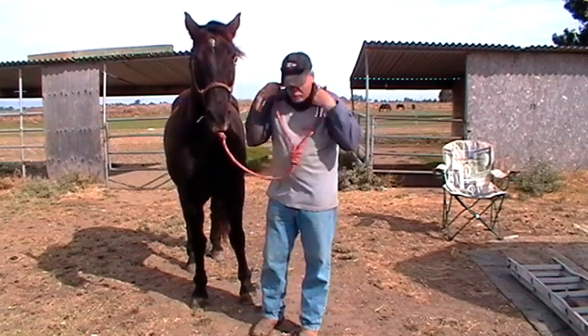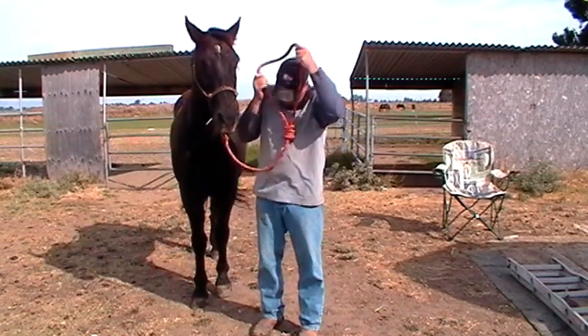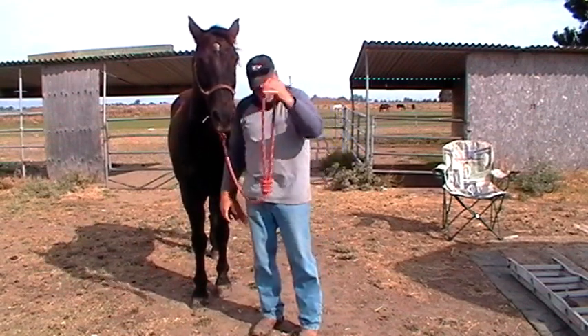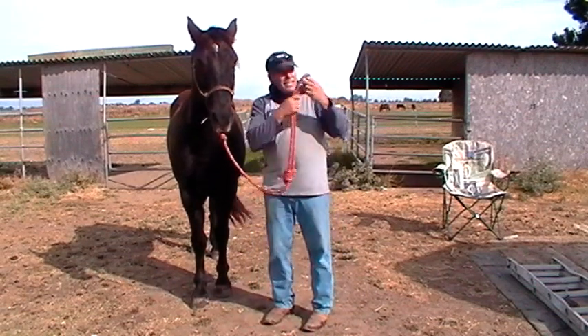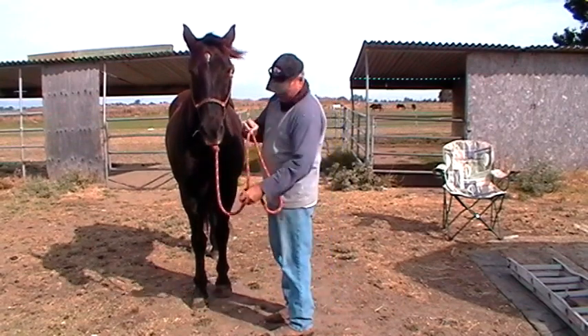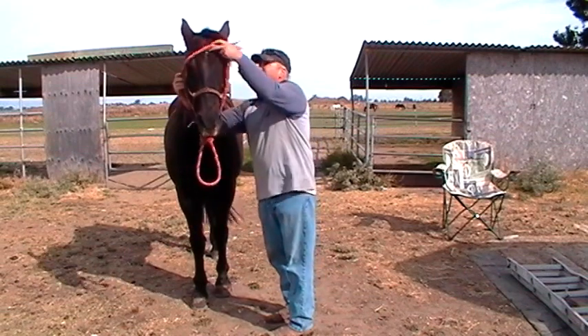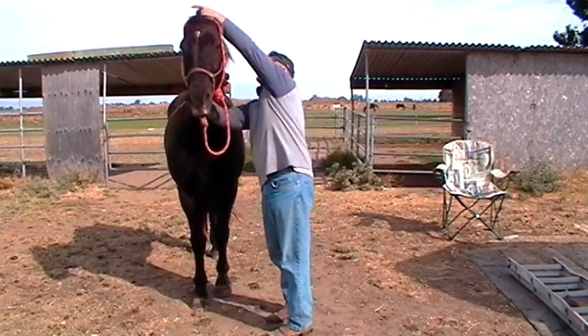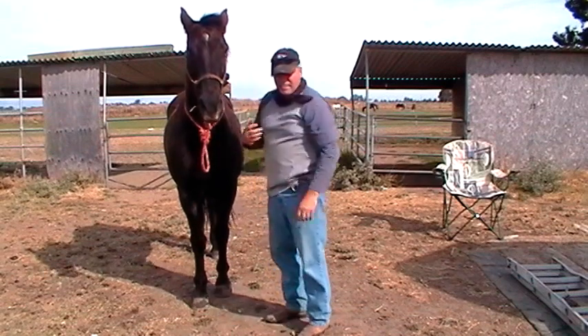This is a cavalry knot — it's not for putting around your neck or you'll get yourself killed. If this horse takes off right now, it's going to snap my neck off. So it goes around a horse's neck. I can leave my horse with it. I can tie him if there's a hook. I can go ahead and let him graze.